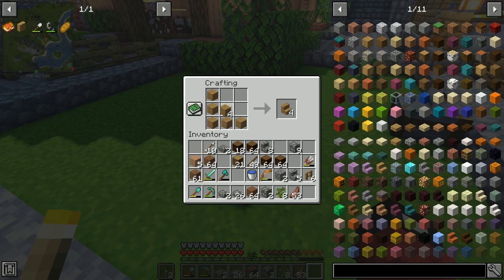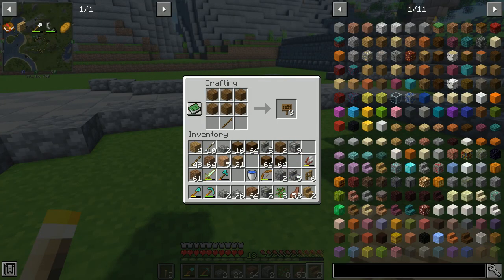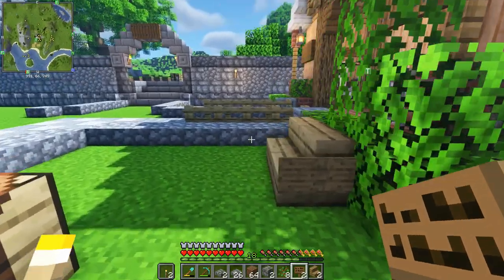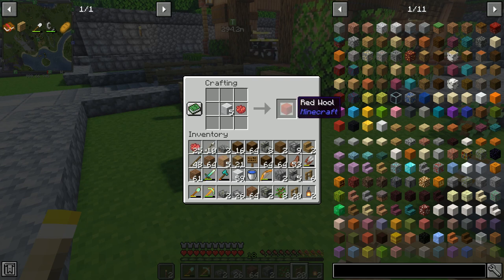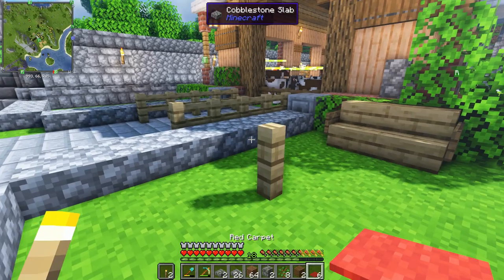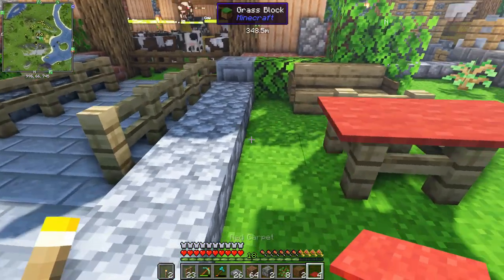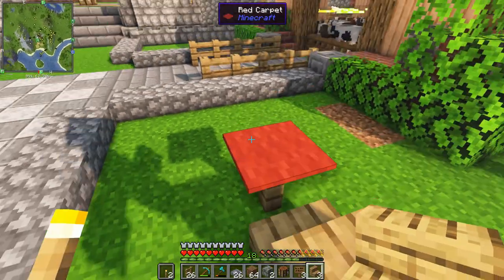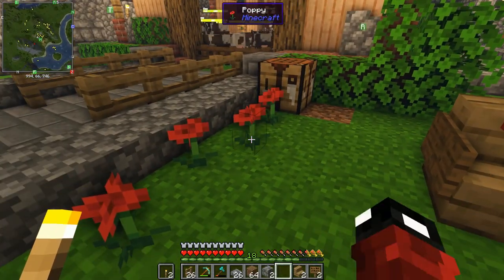My next tip has to do with furniture. You can use stair blocks to make chairs and benches. I'm crafting some signs with the spruce I gathered earlier, and you can place signs on the sides of chairs to make them look like armrests - and there you have it, a bench! Next I'm using red dye to make red wool, then crafting two wool blocks into carpet. Place a carpet on a fence post to make a table, and keep adding fence posts and carpet to make it as big as you want. For my base I'll keep this table for two and add signs on the side as armrests, plus a few flowers for decoration.